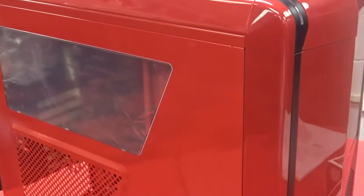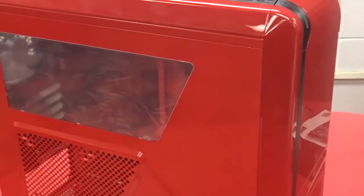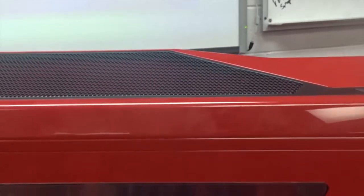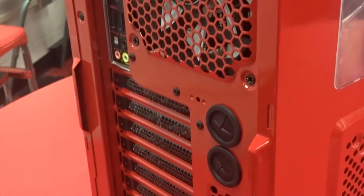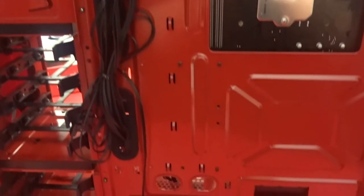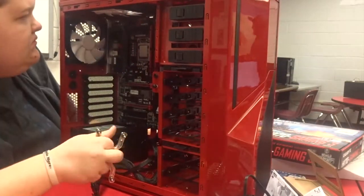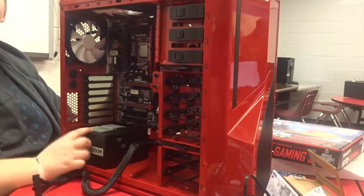We had a difficult time with that IO shield, but as you can see here is our case — it is the Phantom 410 by NZXT, it's a really awesome case. You can see the NZXT fan right there. It has so many great features.